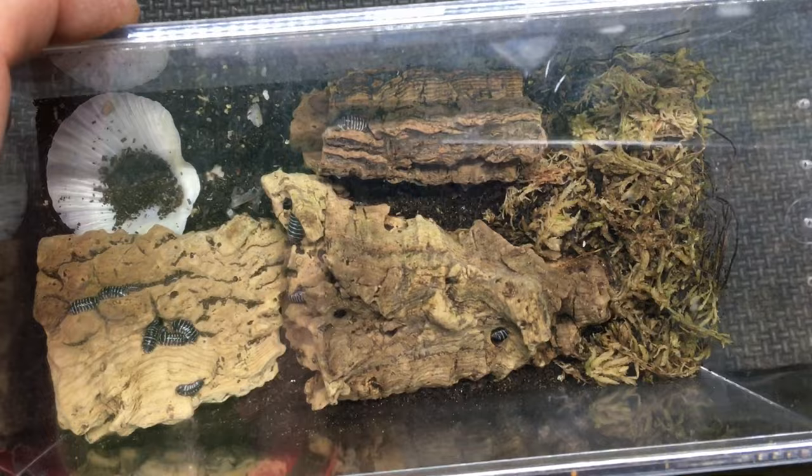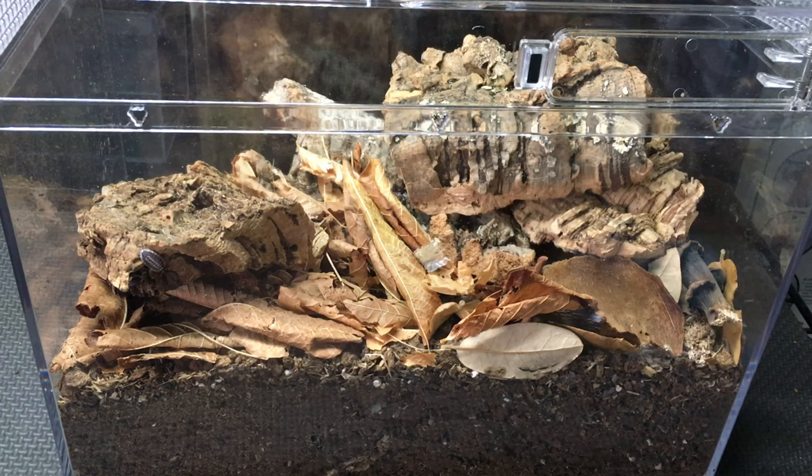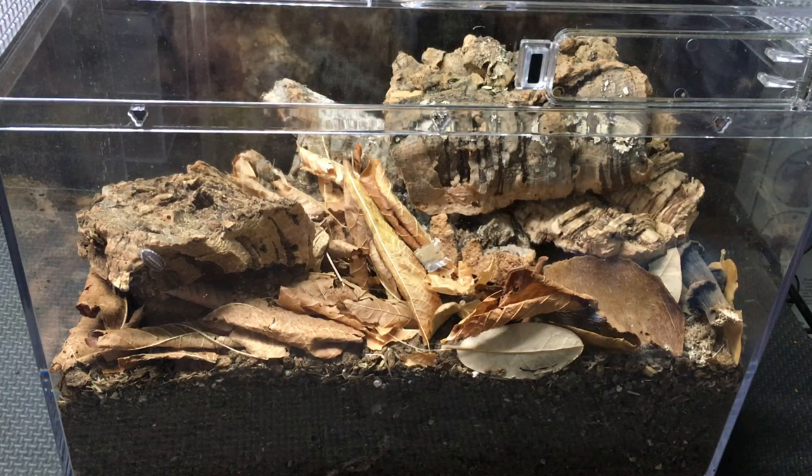Before I begin to talk about this isopod mansion, I'd like to give a shout out to my patrons at Patreon. There's a list of my patrons at the end of this video. If you'd like to become a patron and help support what we do at AquariumX Pets, and find out what kind of perks we offer, you can check out the link at the end of the description, or just go to patreon.com and search for AquariumX Pets.